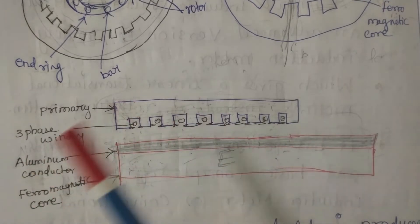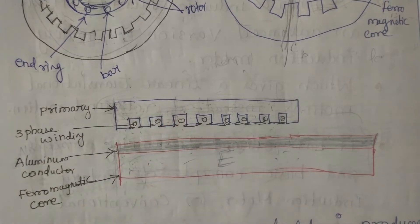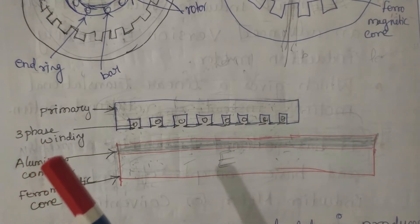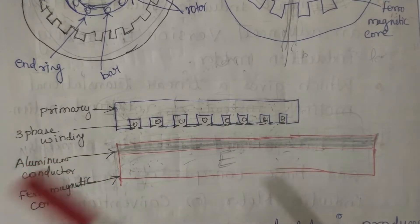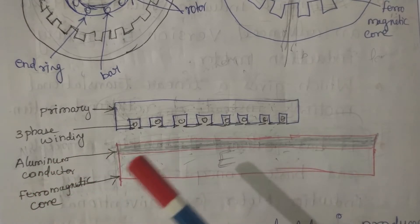Now we have to compare the torque developed in the linear induction motor with that of the rotary type induction motor of the same rating. We will also compare the speed-torque characteristics of the rotary type induction motor with the force versus velocity characteristics of the linear type induction motor.